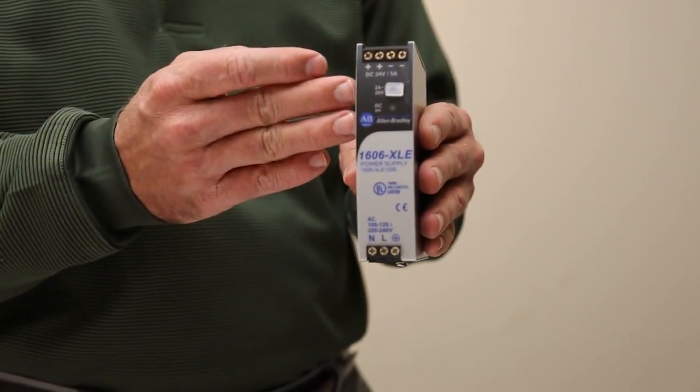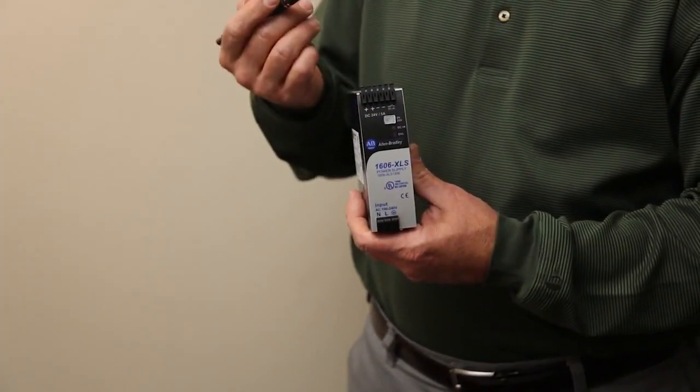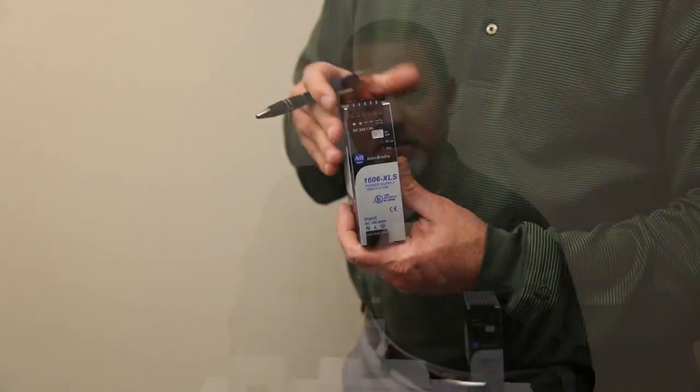The XLE has 120% power boost indefinitely, and the XLS has 150% power boost for up to four seconds — great ride-through capability on high inductive loads.